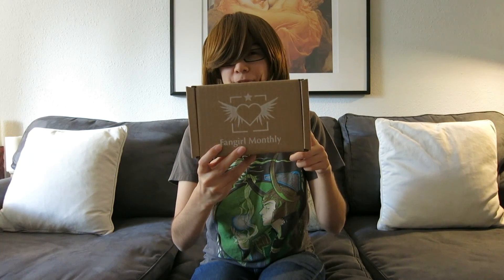This month is Pokemon. Next month is going to be Cardcaptor Sakura. I haven't gotten it yet but I'll see if I like it as much as how the other ones looked.